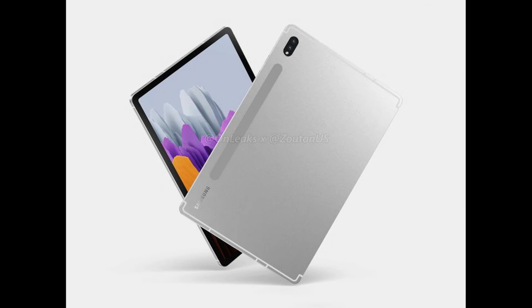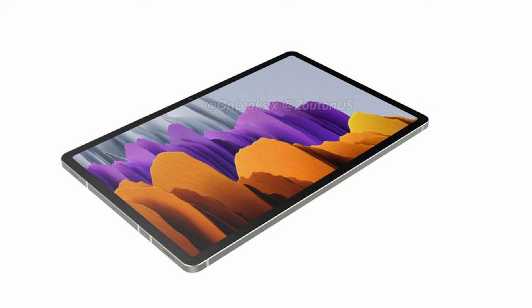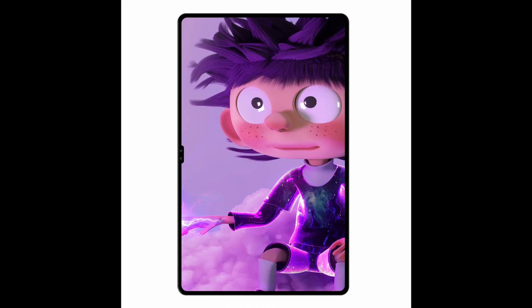Just to recap: today we got some renders, and we can see it looks almost the same except for some very slight changes — just that back part. Everything else is set to remain the same as what I've covered already. Make sure to check out those videos if you need additional information. Don't forget to like the video, share, and subscribe if you're not subscribed yet. I'll catch you in the comment section and in the next video — stay safe out there.